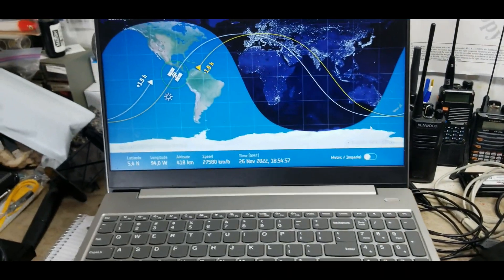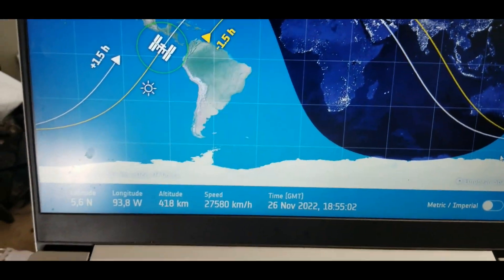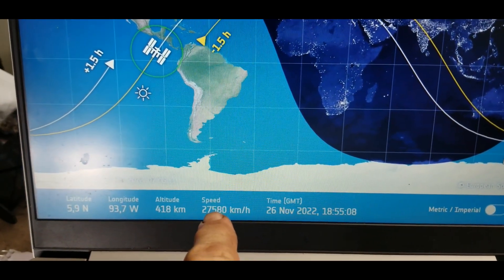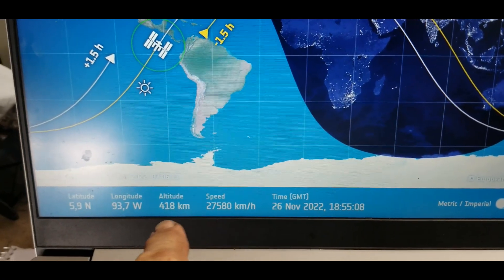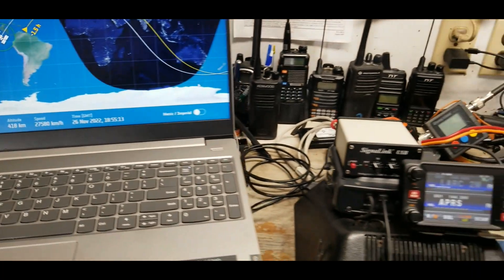Let me get things set up — it's getting very close. The space station is moving at about 17,000 miles per hour, so it's going to be overhead before long. Let me get the stuff set up so you can see what's happening.